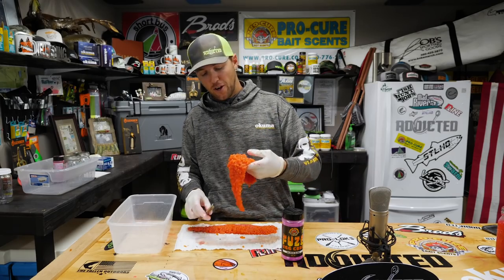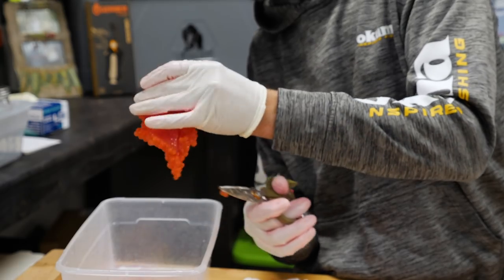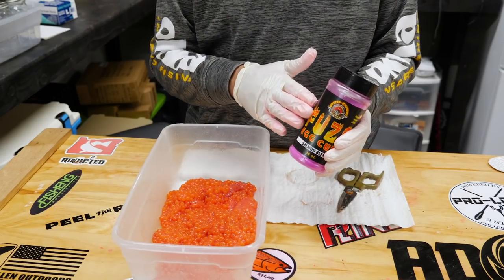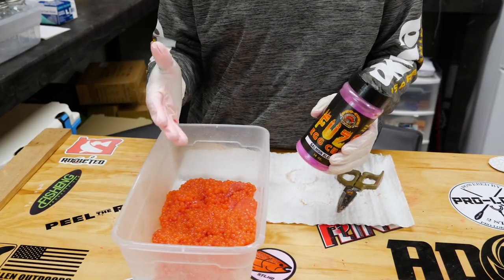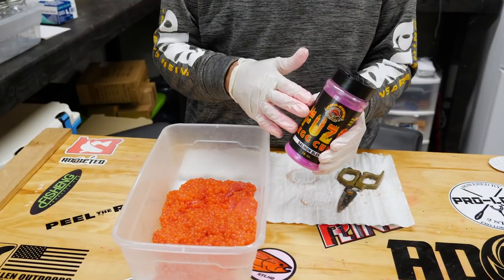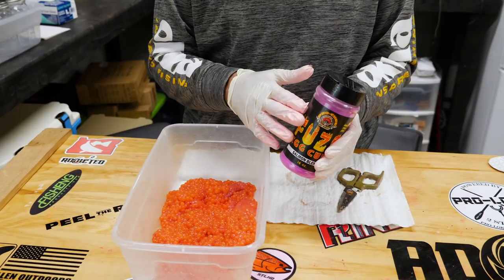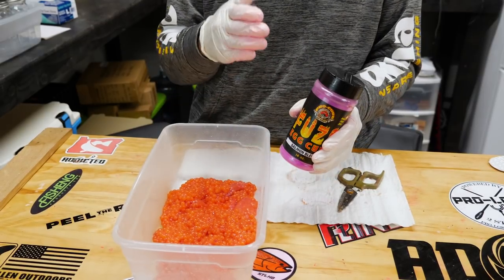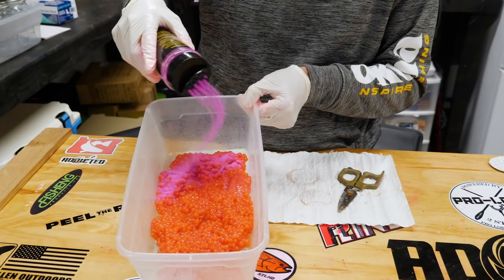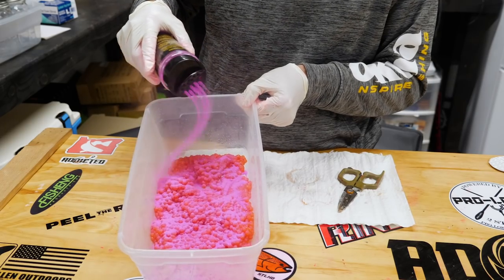I've got it butterflied open and I'm just going to cut it into large chunks that I'll cure in a minute. The process of curing eggs with Fuse cure is very similar to the Red Hot Double Stuff, which is also made by Pro-Cure. However, Fuse will cure about 12 pounds of eggs whereas a container of Red Hot Double Stuff will cure about 22 pounds of eggs — so when I sprinkle this onto my eggs I'm going to use a little bit more product compared to Red Hot Double Stuff.